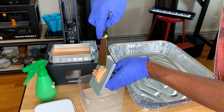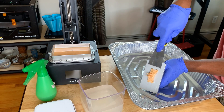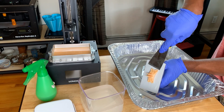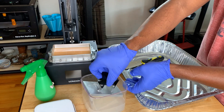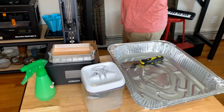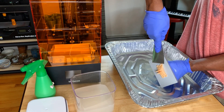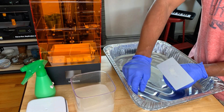I decided to move everything away from the window since the vat was uncovered — with it being sunny outside I didn't want it to cure my resin. I was still having a bit of trouble removing my model from the build plate, so I tried a new tactic of soaking it in alcohol to see if that would release it. Finally able to pop it out, and after letting it cure let's see the results.